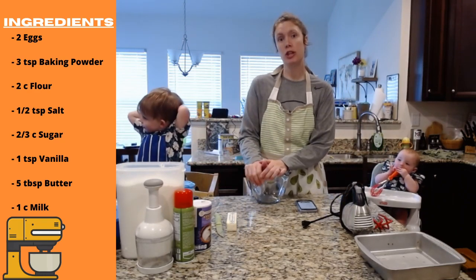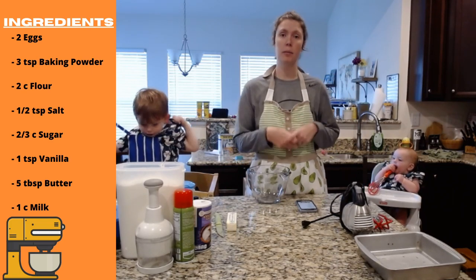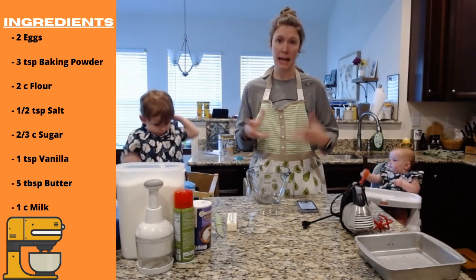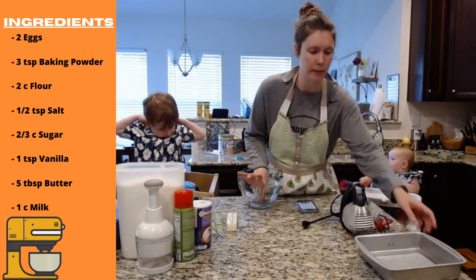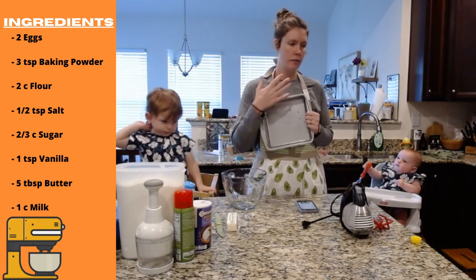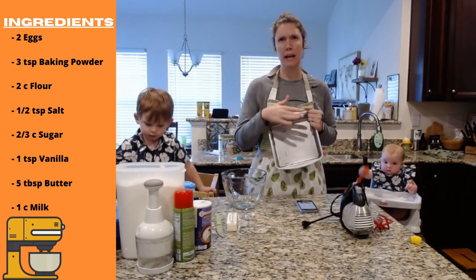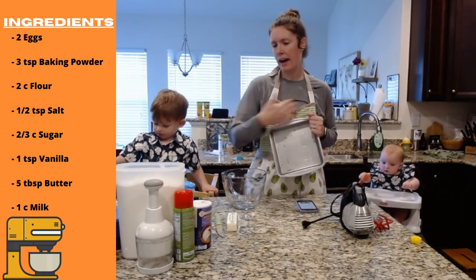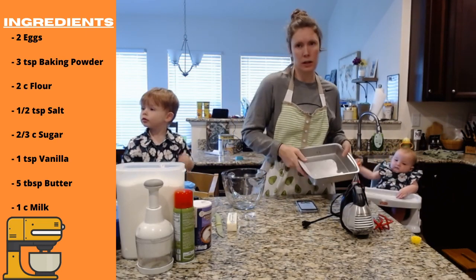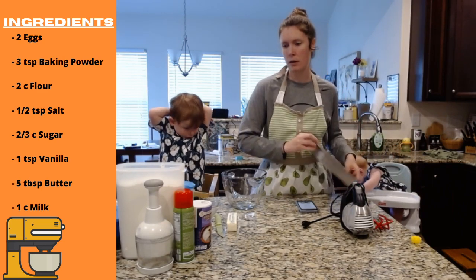Today we're going to make strawberry shortcake sheet cake. If you've ever made strawberry shortcake, sometimes you make biscuits or you have a little pound cake. We're just going to make a sheet cake that you can cut whatever size you want. You need a nine by nine baking pan — that's what I'm using. This will make the cake a little thicker. You could also use a half sheet cake pan and it will just be a little thinner, so the baking time would be different. Preheat the oven to 350.